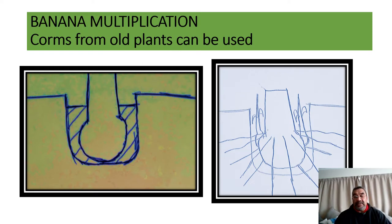This is multiplication using the corm. You can use any old corm from harvested plants — just plant the underground part as shown in the picture on the left. You dig a hole, put in the corm and cover it. On the right, you can see two suckers coming out, and you can see the roots coming out of the corm into the surrounding ground. One, two, or more suckers can come out of the corm, depending on the size of it.